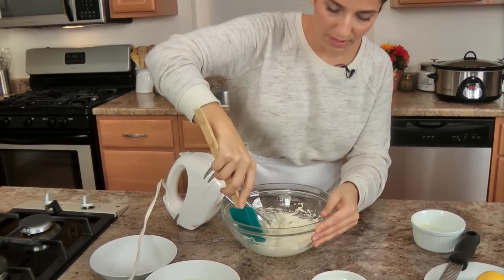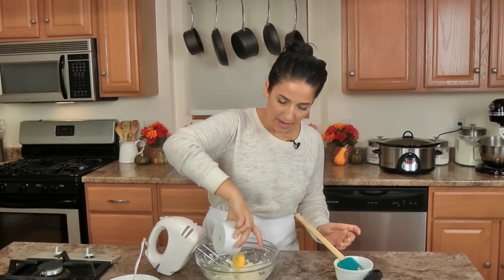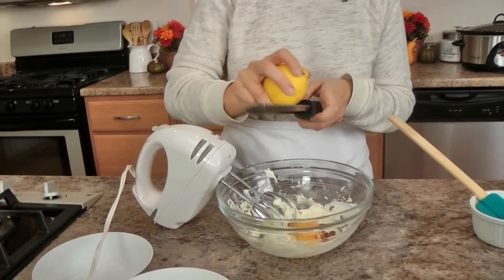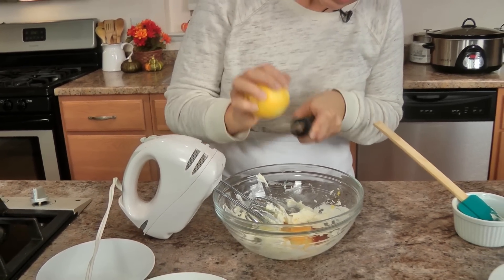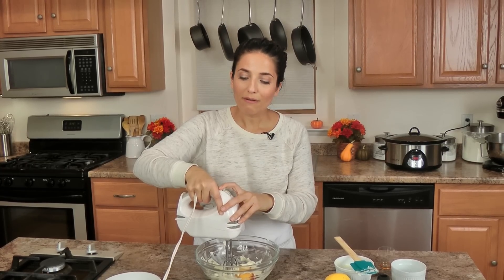That looks perfect — really nice and whipped. I'm going to scrape the sides of the bowl, and now I'm going to add an egg, vanilla — because everything is better with some vanilla — and a little lemon zest, because I like to add lemon into anything with almonds as it cuts the overwhelming flavor. I'm using less than a quarter teaspoon since I'm not using almond extract, and that's going to be the perfect amount. I'll whip this for about two minutes and then add the remaining ingredients.